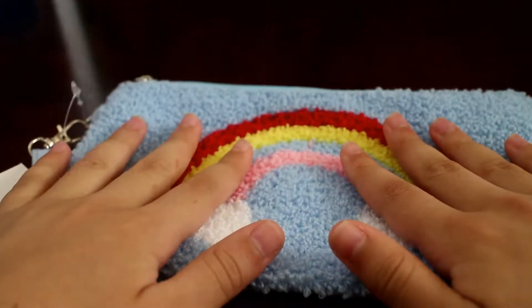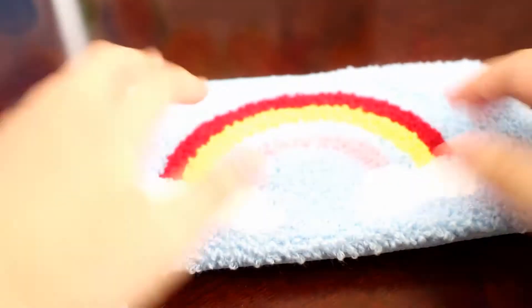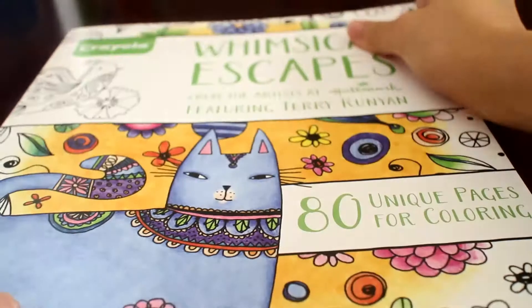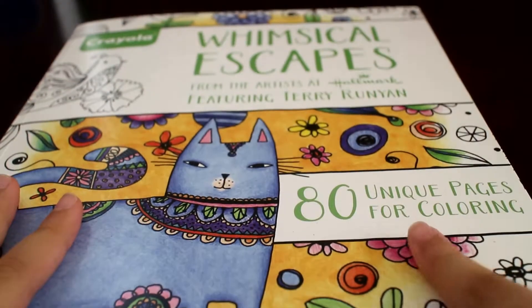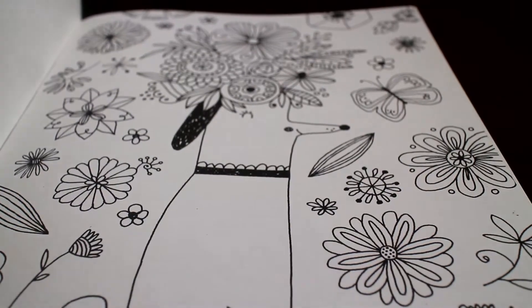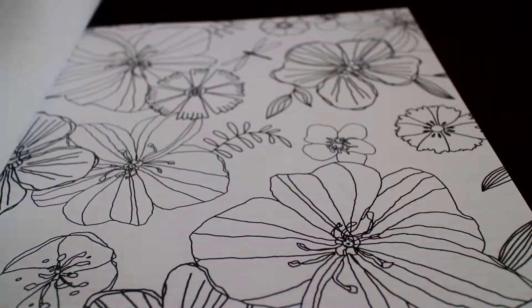I also have this little rainbow pouch — you can pretty much store a whole bunch of things in here: makeup, pencils — it's really handy. And I have this really big coloring book with 80 different pages of different cartoony pictures to color.